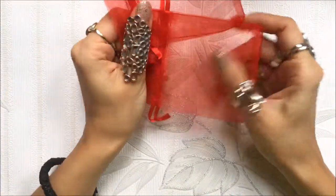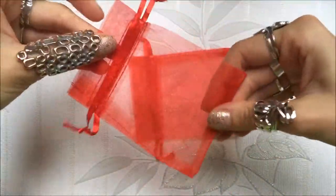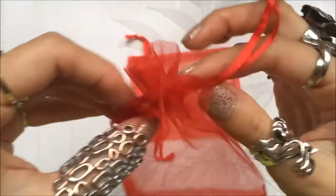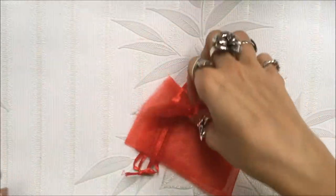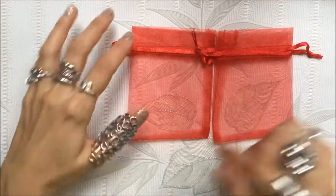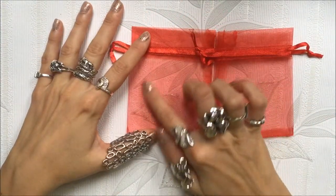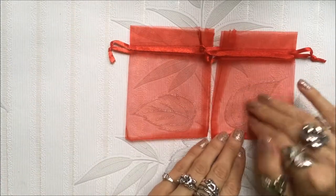You will need simple organza bags - you can buy them in any DIY or gift shops. Red is a Christmas color and they have a simple lace that you just pull, so they look like this. We will do two of them today because we do everything in pairs, and you will need a shape that you want to stick on it.